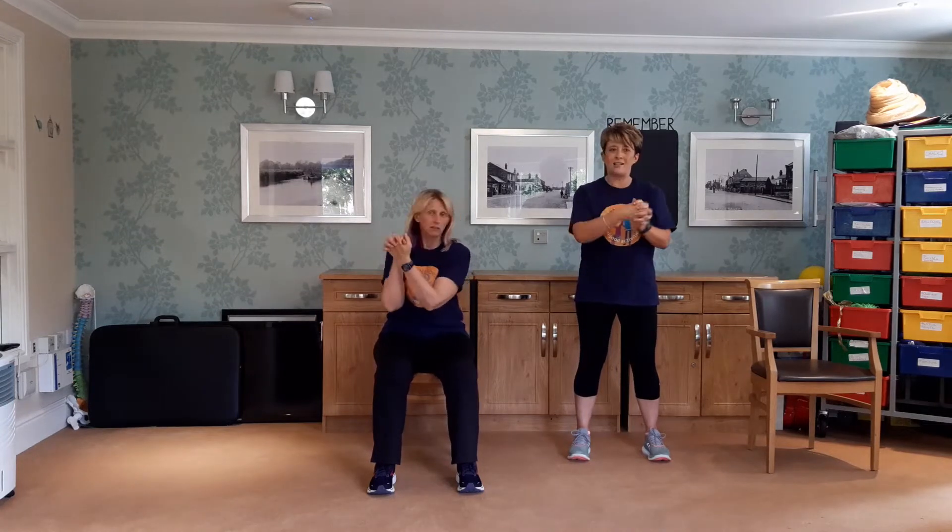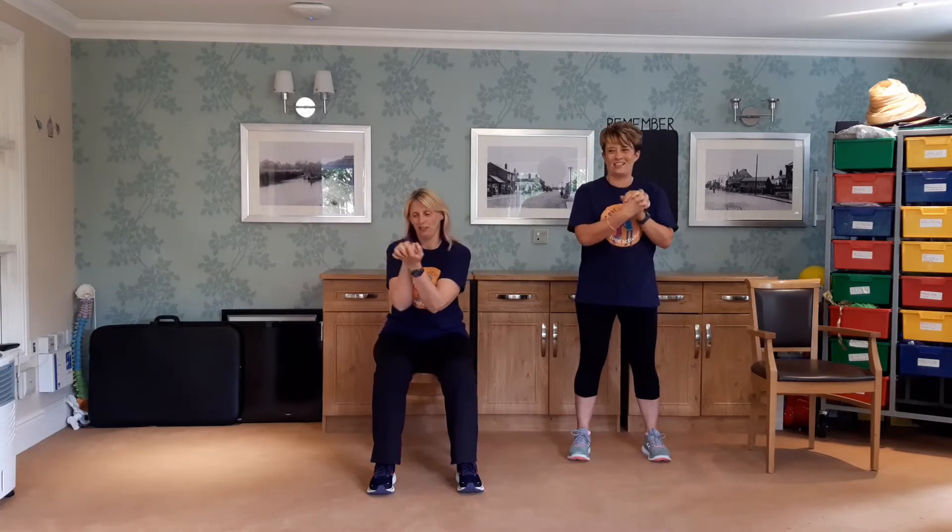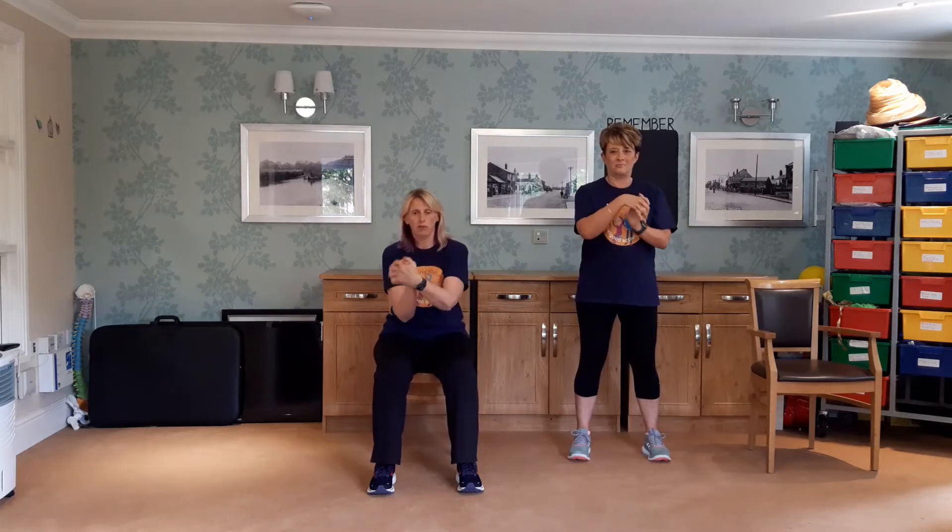How are we feeling? You just want to get punching, don't you! Just keep moving those wrists around. Relax those shoulders down — my shoulders are all tense there. Moving it all around.